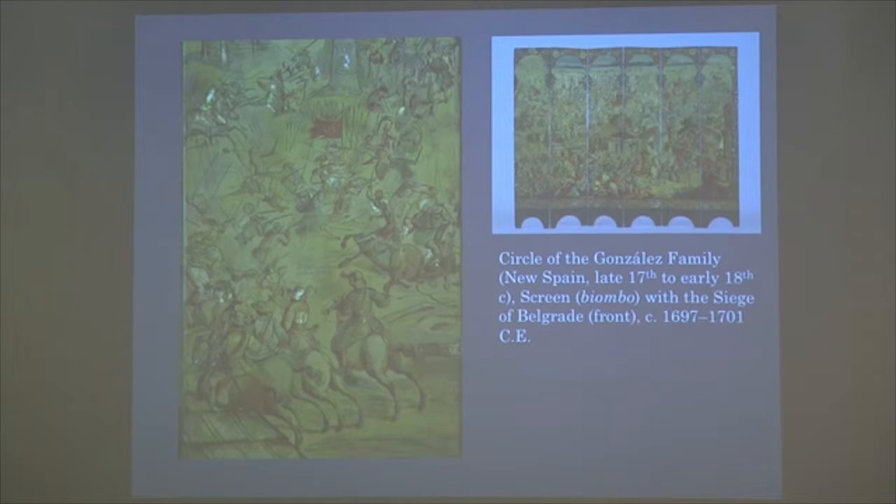This is made in Mexico — it's an American piece, made technically in Mexico for an American audience. It was actually commissioned by the New Spain Viceroy, and it was meant to be displayed in the viceregal palace in Mexico City — the Viceroy's home.